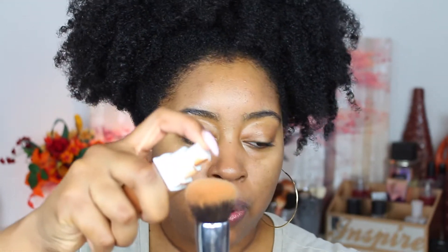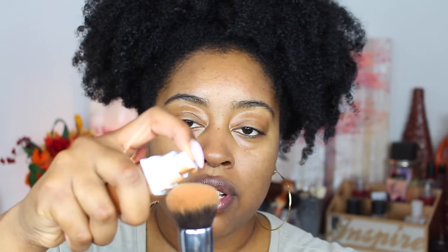I'm going to be using the Maybelline Superstay Foundation. The claims are it's a full coverage foundation, up to 24-hour wear, seamless matte finish, breathable and comfortable, fade and transfer resistant, oil free, and doesn't clog pores. I prefer to use a brush to apply this foundation, so I'll be using the Morphe M439 brush and I'm just going to pump the product right onto the brush.